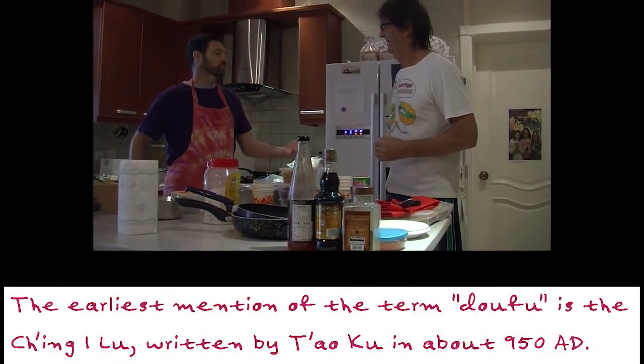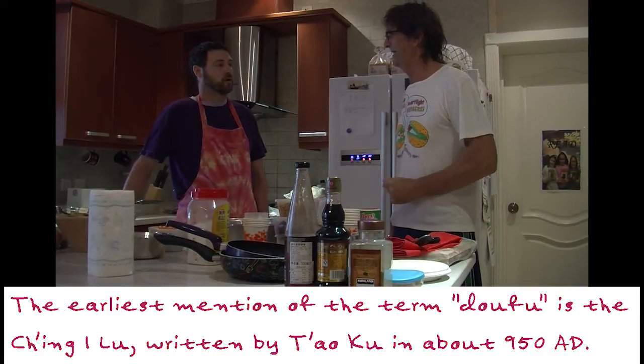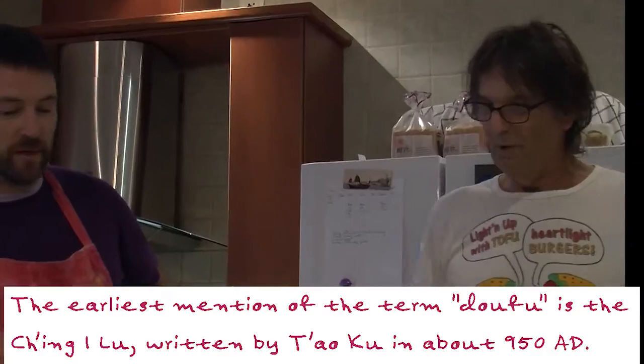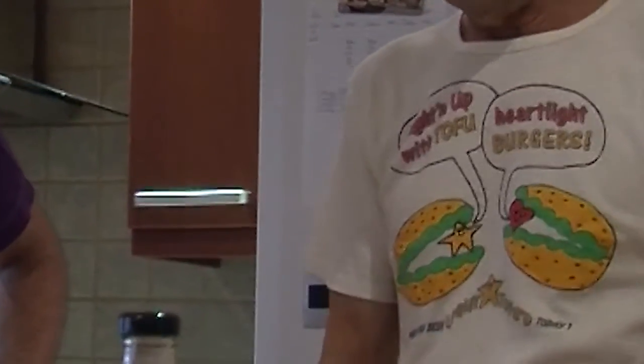Tofu is traditional. We're in China. Did you know tofu has been in China for over 2,000 years? What we have here is traditionally made tofu — old school tofu.